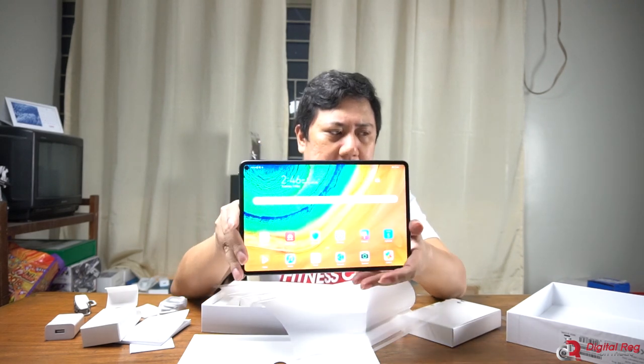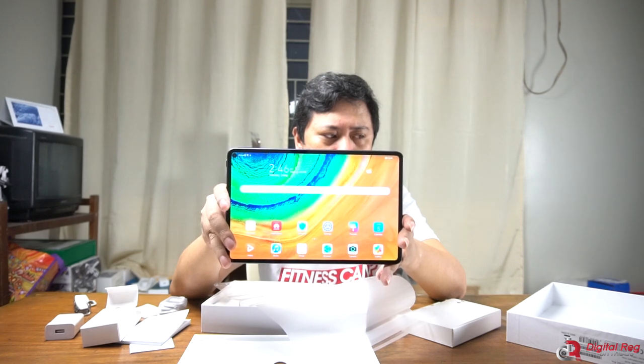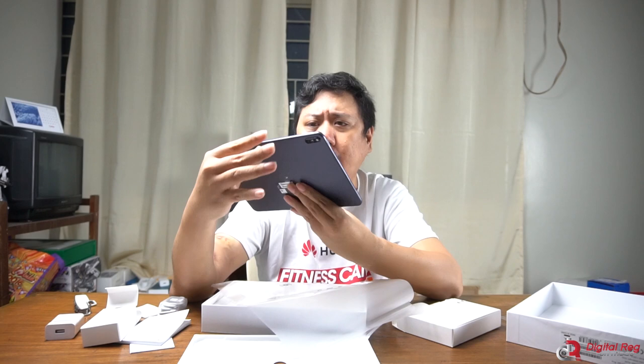The MatePad Pro is already set up and this is what it looks like — a very nice screen. I've seen a lot of comments about the MatePad Pro screen asking why it's not OLED and why it's just an IPS screen compared to Apple's Retina display. But if you're looking at this tablet right now you would be impressed by its screen quality, I kid you not. We already saw the MatePad Pro 5G tablet back in February and we already liked the screen. I really like the thin bezels — I'm so used to tablets with thick bezels, especially the MediaPad I've been using, so this is a welcome change.